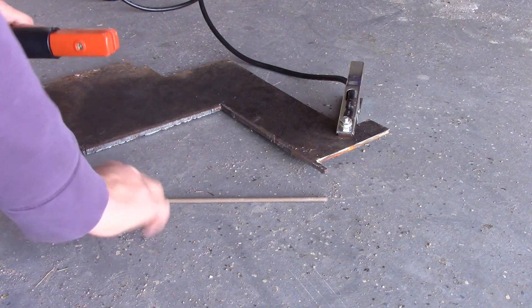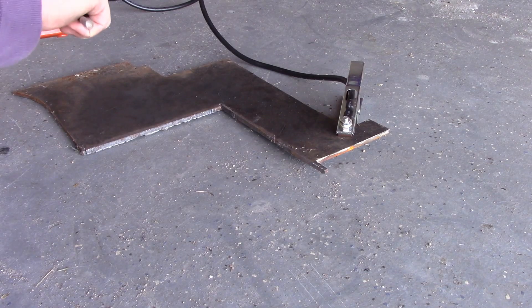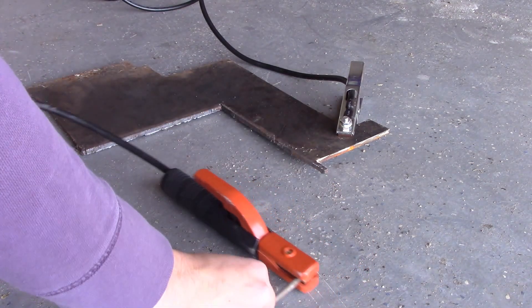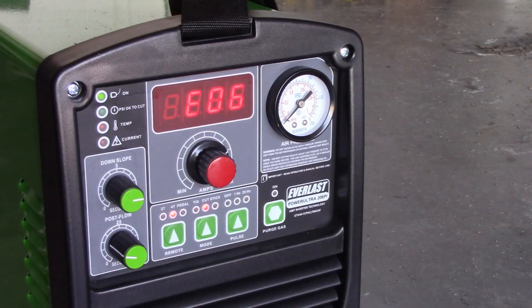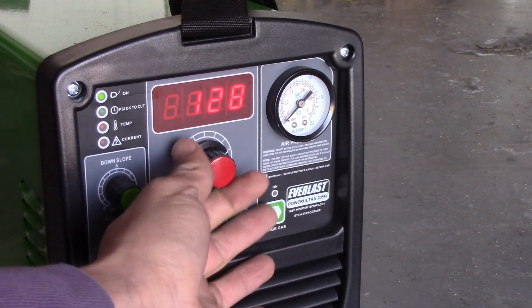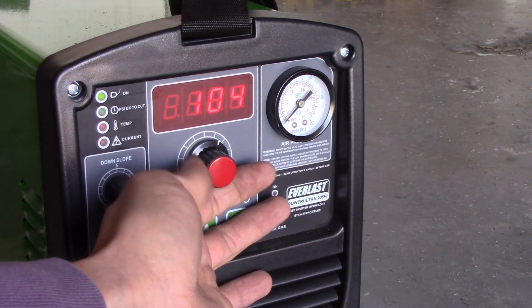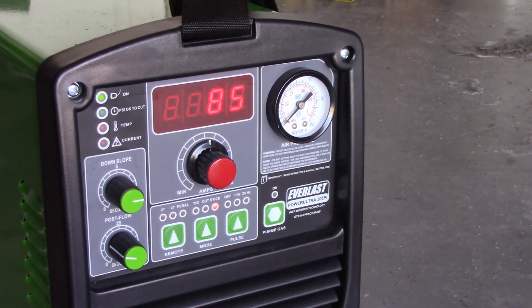The ground clamp has a nice firm feel to it, good clamping power — I really like it. And that goes for the stick electrode, or the stinger — super clamping power. As default, the machine comes on plasma mode, so you switch it over to stick.